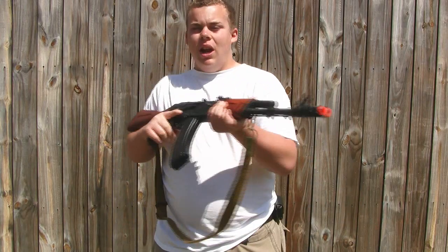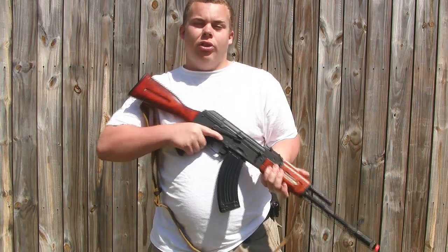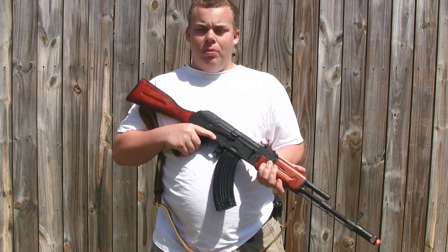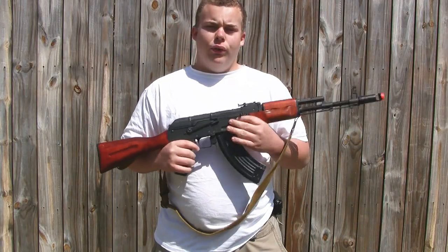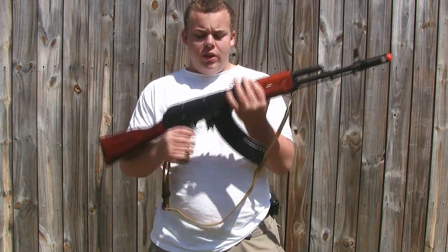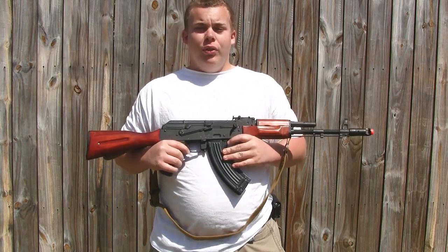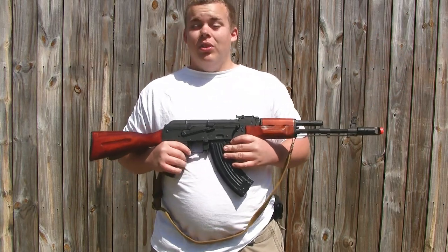Now we're going to get into the review of this gun. First off, this is the D-Boys RKO6WS. The WS stands for wood and steel — this whole body is steel and everything else is wood. I'm going to pause the video here and show you exactly what is steel.